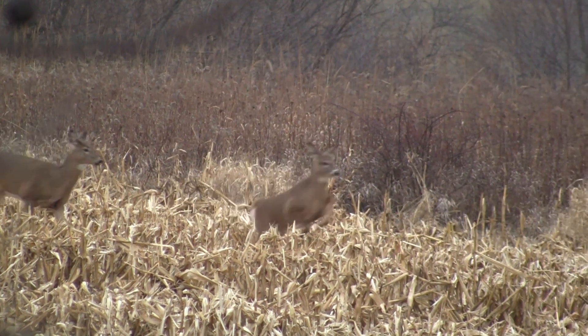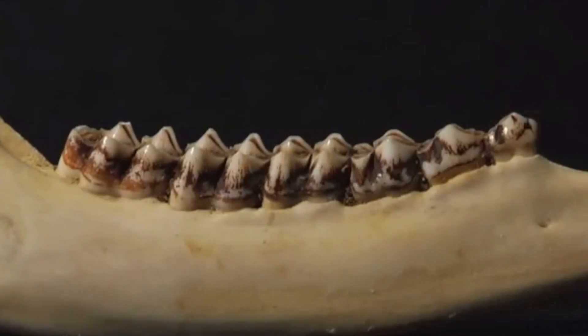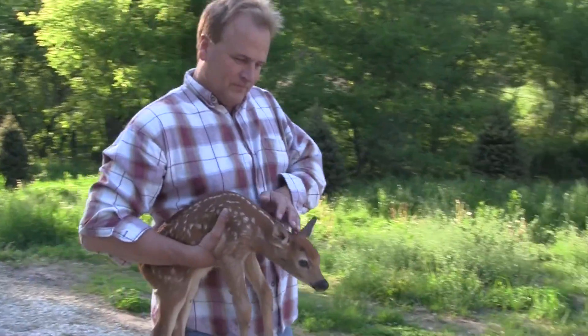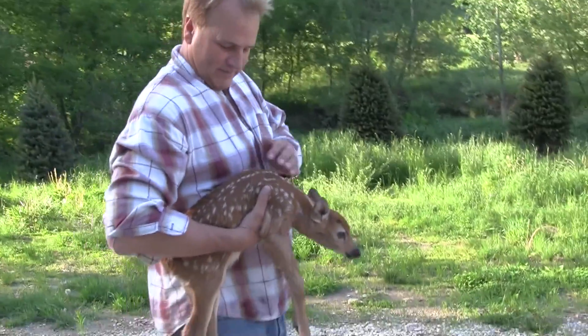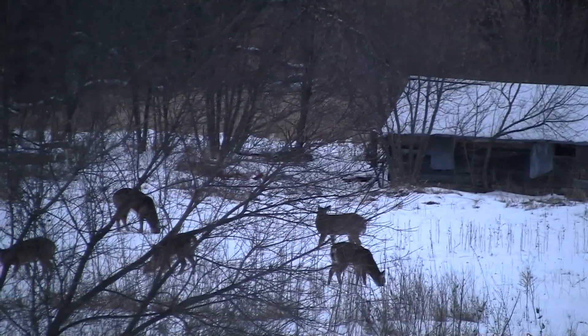But this is not the only way to age a deer. There's another technique based upon tooth wear and replacement patterns. Since most deer are born from mid-May to mid-June, their ages in the fall will be 6 months, 18 months, 30 months, 42 months, and so on.